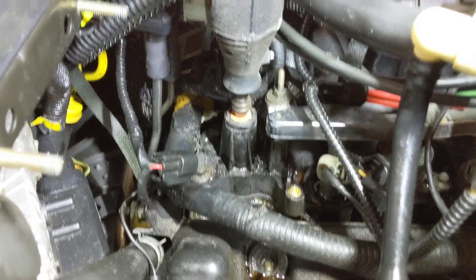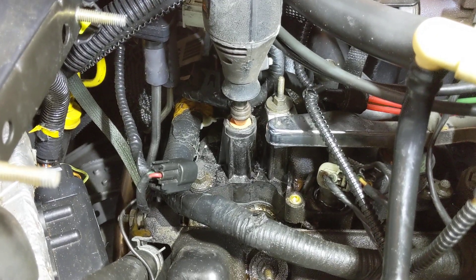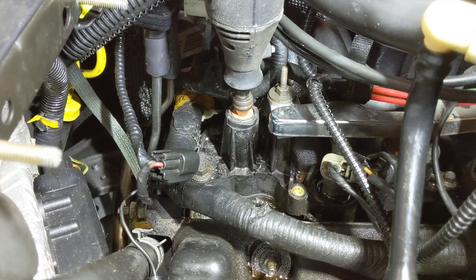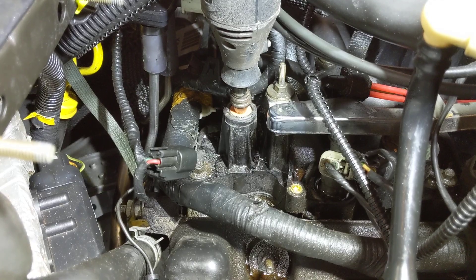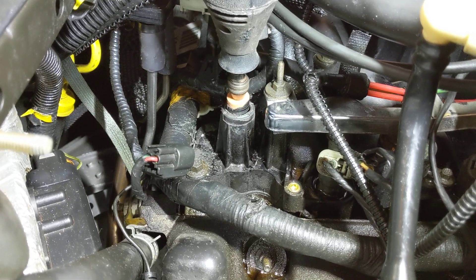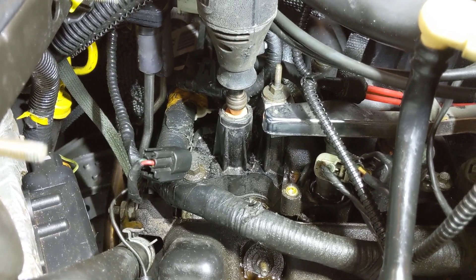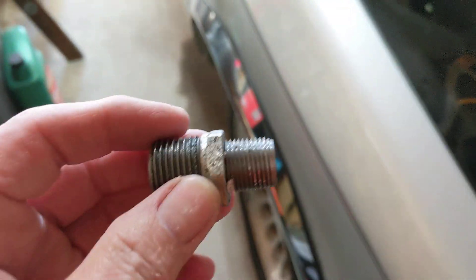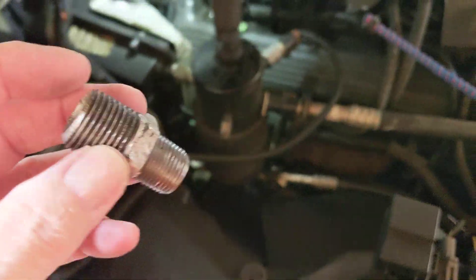That one grinding tool happens to be exactly the correct size after you've cut off the nipple, to plunge-grind it down a ways. It happens to be the exact size of a 3/8 close nipple. You put a 3/8 close nipple to a 3/8 to 1/2 conversion, both from Ace Hardware — a couple bucks.